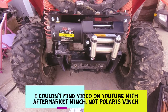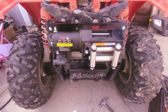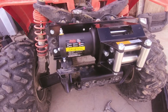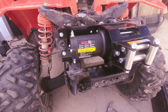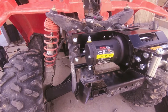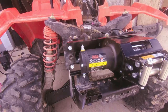I'm installing my Mad Dog winch on a 2006 Polaris 500. I kind of forgot about the video — I was looking for how to install it on YouTube and couldn't find anything, so I figured it out on my own. I took off the bumper completely and also took off the storage compartment and everything.